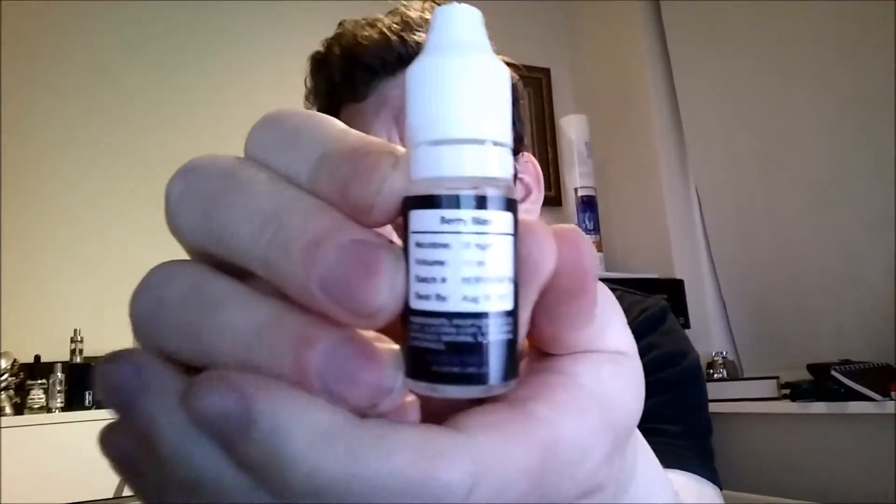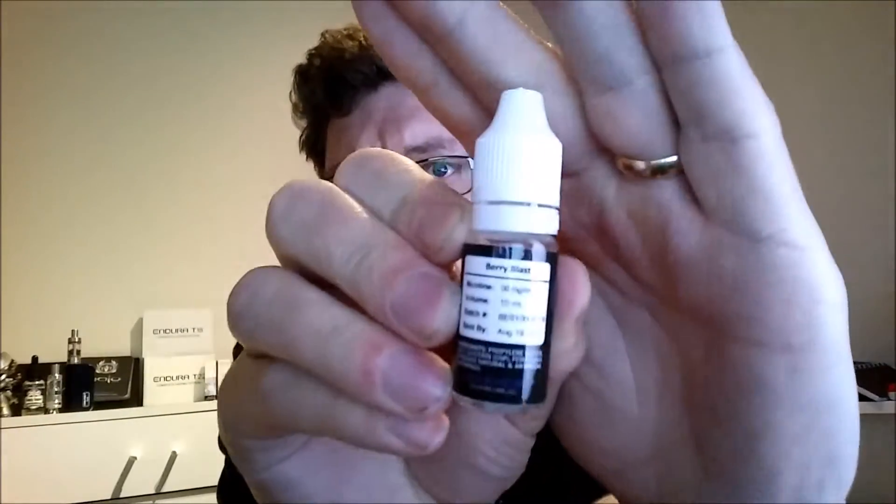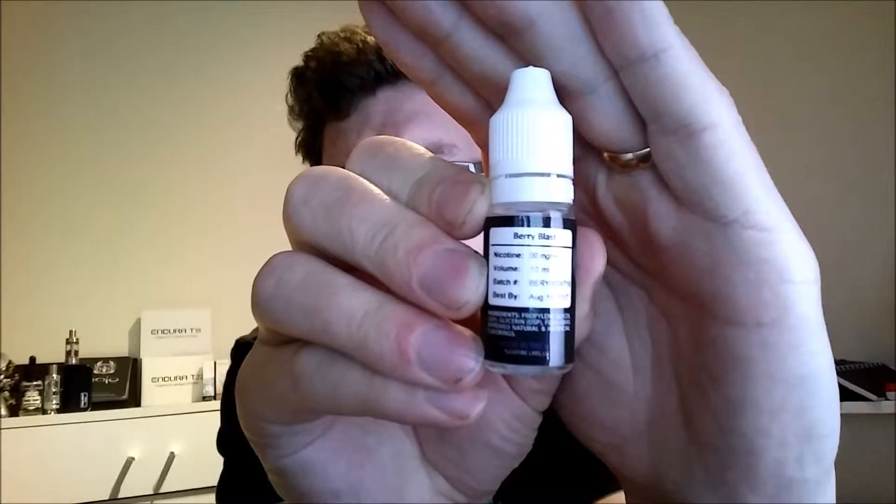Super interesting. The bottle itself features the EVO logo — E-liquid EVO. It has the standard label on the back, similar to the Halo bottles. It says nicotine zero milligrams, volume 10 milliliters. It also has the batch number, best-before date, and an ingredients list. Made in the USA.